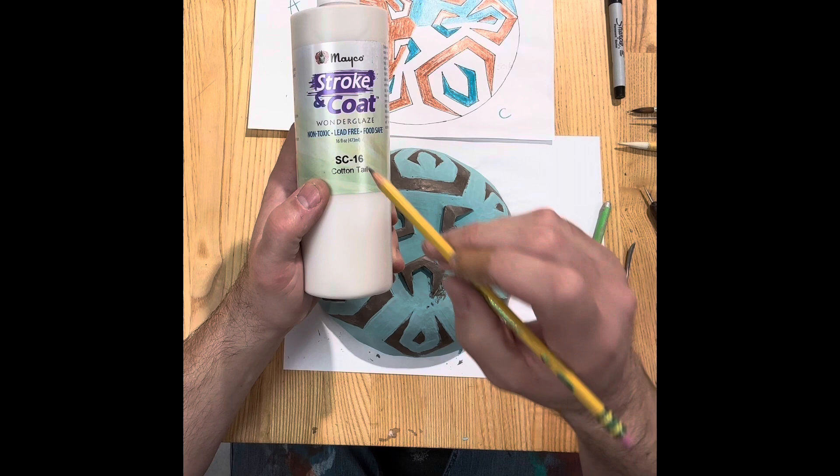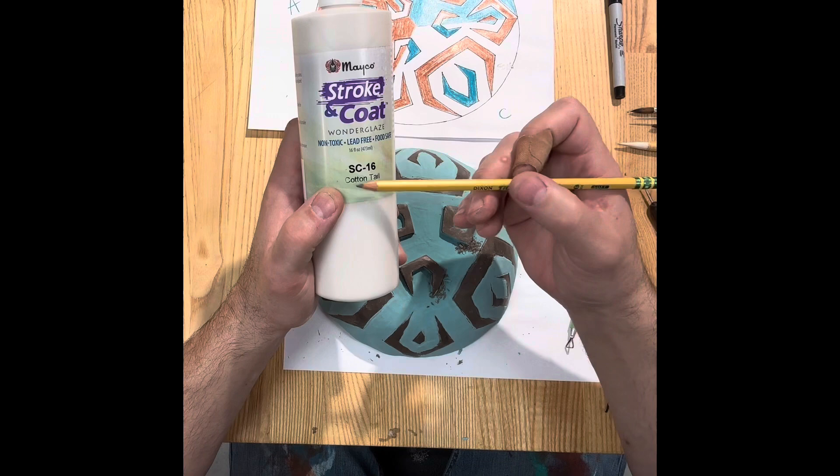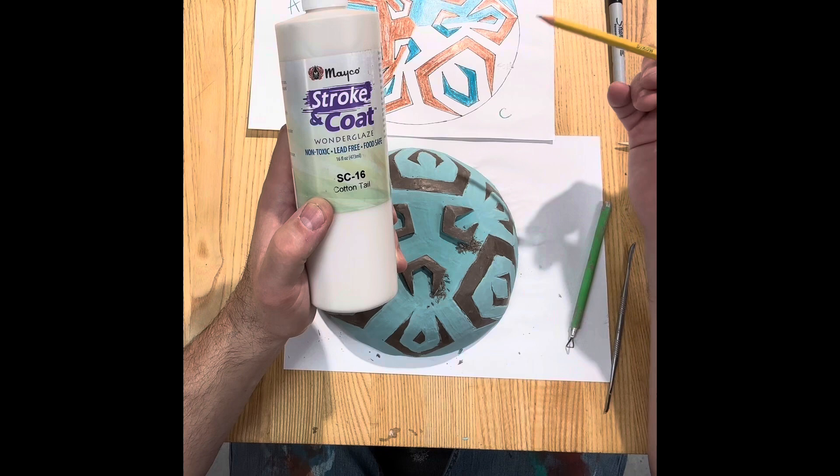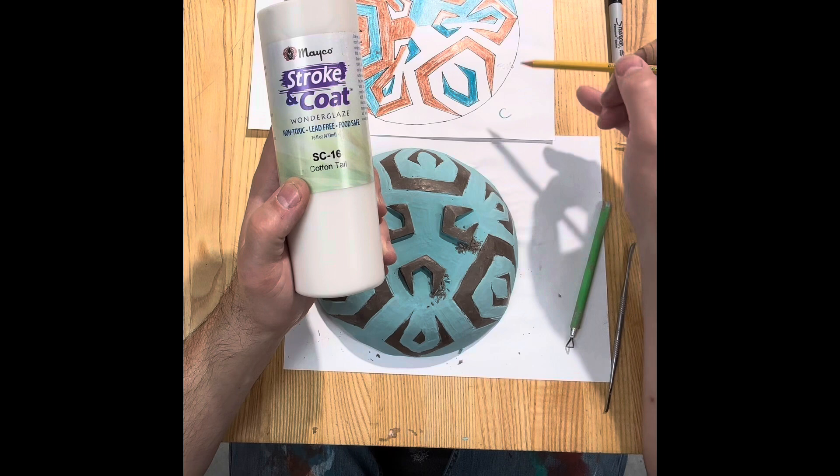I went ahead and wrote down the code number for each glaze I used — like SC16 for cottontail — instead of the full name, because we have several whites with different names like antique lace, and if you're gone for a couple days you might forget which one you used. So write down the code for each color. Have fun glazing — if you want to watch me continue I'm going to do another time lapse of the white, otherwise start decorating your bowl. Can't wait to see them — bye!